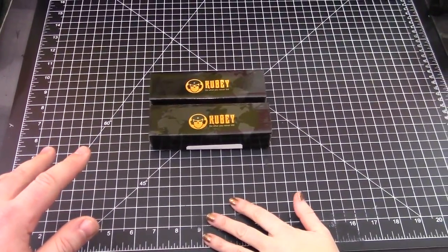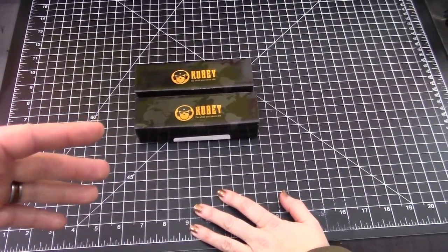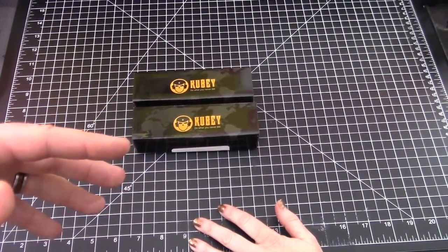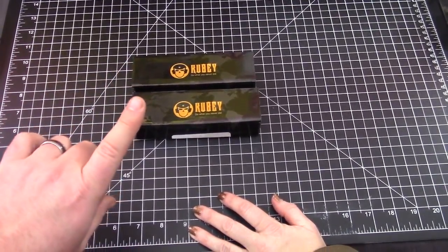I'm a little surprised that I like this knife, Frankie. We're looking at some budget knives from Kubi. Previously we've only looked at one, but we were impressed.